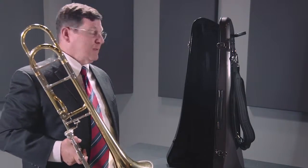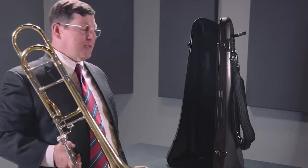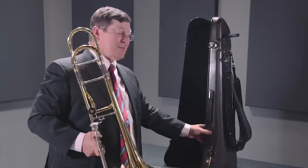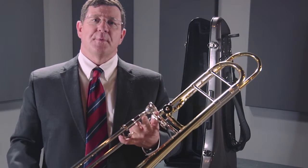Here we have the case that goes with this instrument. It's contoured, and it looks as if it's the professional case. As you can see here, it's got the backpack straps on it also and a nice strong handle. So as an outfit, it's a very attractive outfit for a lot of folks. Again, this is the Courtois AC-280BL Performance Trombone.